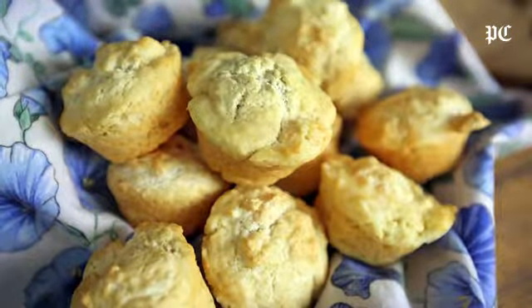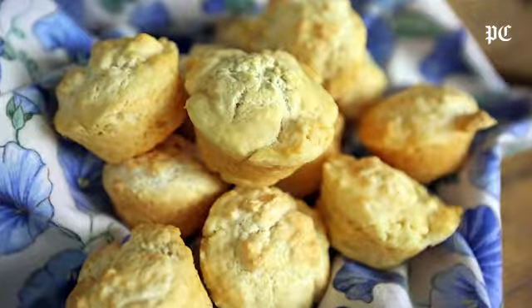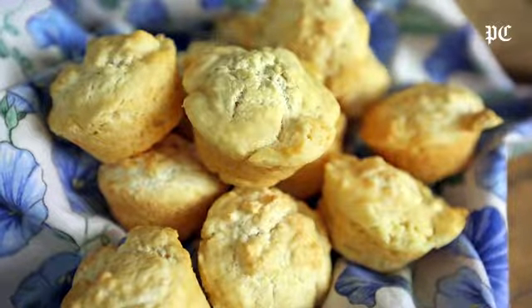Hello, I'm Natalie Dupree here for Post and Courier dot com and I have a very simple beer bread here. Beer muffins is what I'm going to make, but you can make it in a loaf pan. Just remember that everything cooks according to the thickness — a big loaf will take more time than little muffins will.